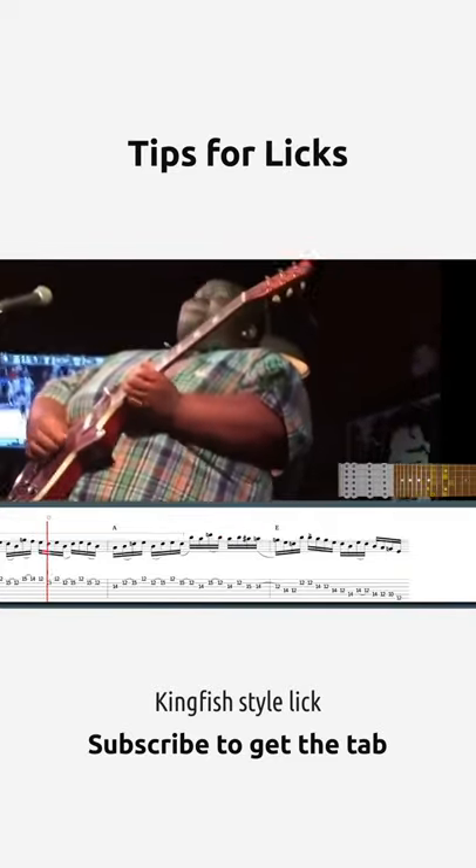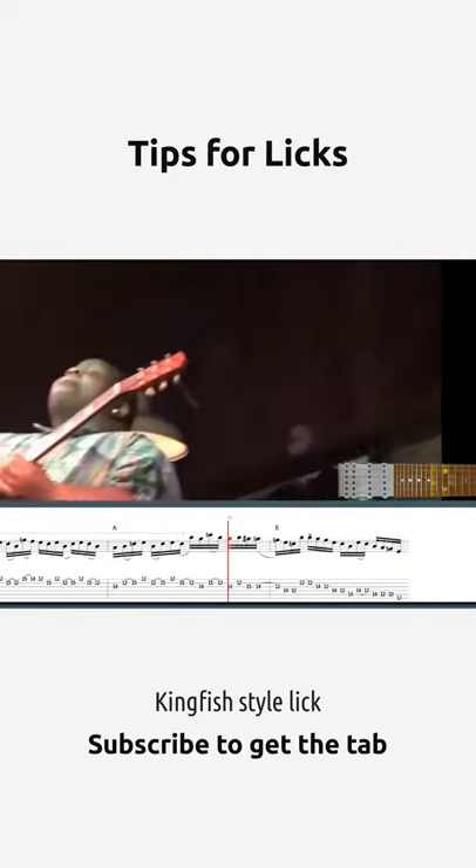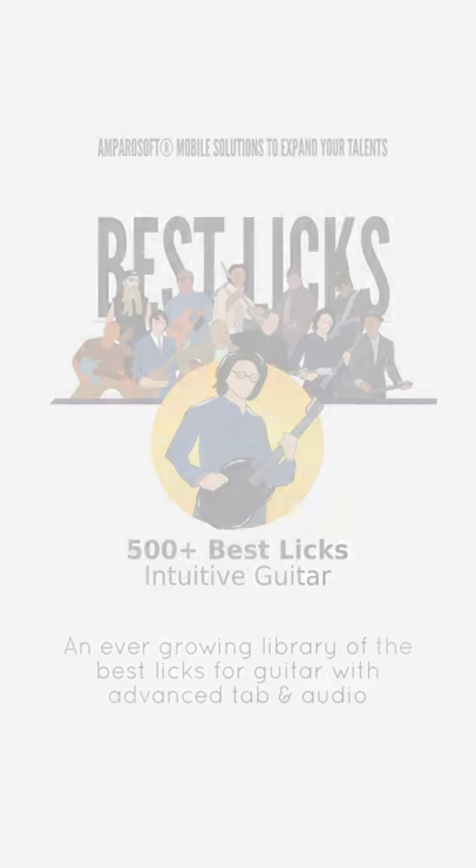You can also practice alternating between two major chords at a distance of a major third — C and E, for instance — which can be quite tricky.